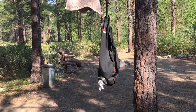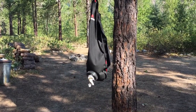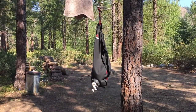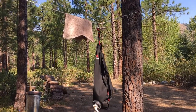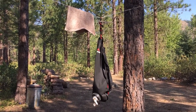This is the MSR Dromedary 6L bag with the easier-to-use spigot on it. This thing is just really useful in camp all the time. I use this to go down to the river and fill it up with a gallon and a half of water, which I can use for all kinds of washing and rinsing purposes that don't require potable water.